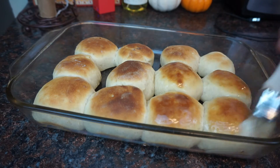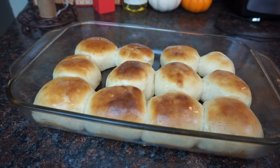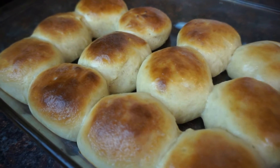Then bake at 400 degrees for about 8 to 12 minutes. After you get them out of the oven, go ahead and hit them with a little bit — or a generous amount — of melted butter. I was so surprised at these rolls, you guys; they came out so well.